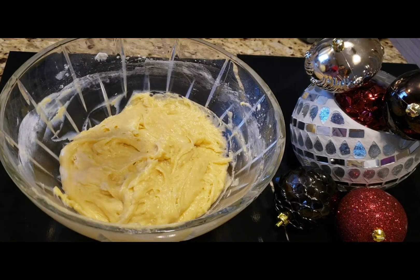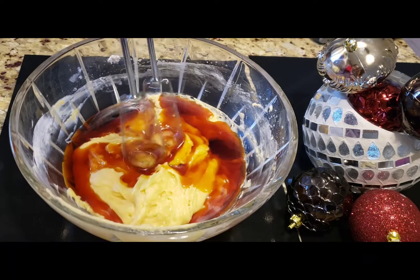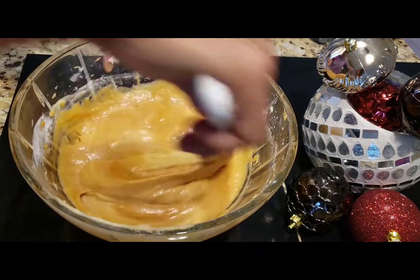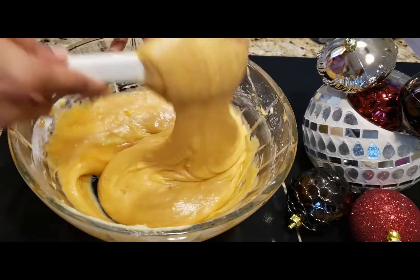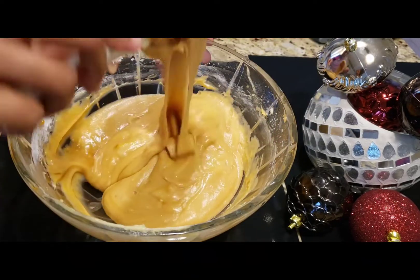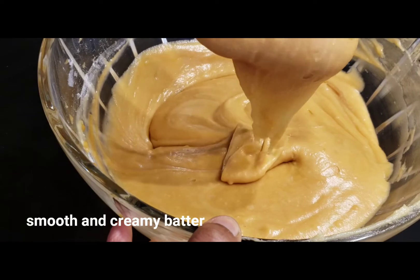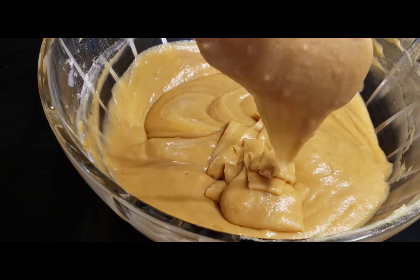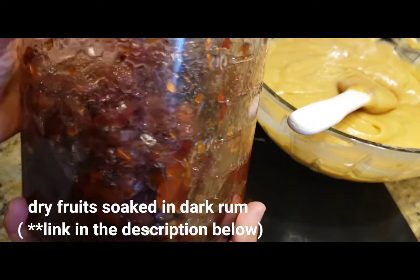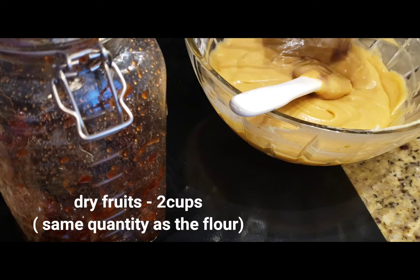Now let's mix everything very well. Add the caramel syrup to the batter and mix again. Mix until the batter is very smooth and creamy. Now fold in the dry fruits as listed in the description box.